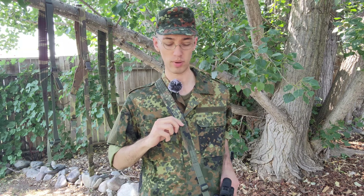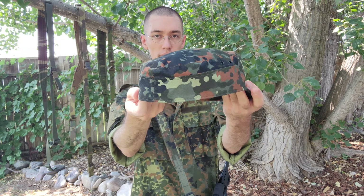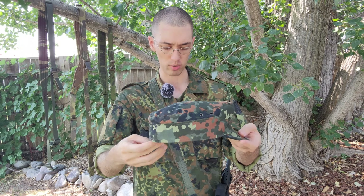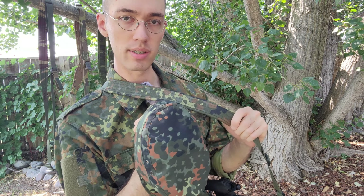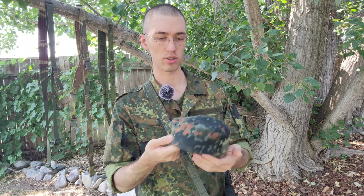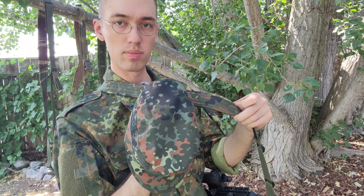I wanted to talk specifically about the Flektarn Citizen Gear Company sling, which is actually the reason I'm wearing all Flektarn today. Although it's all called Flektarn, the pattern has had a lot of changes over the years. I have an older style Flektarn hat with more vibrant colors from the 90s — this is a repro — but you can see that the Flektarn Citizen Gear Company uses is more of the new style, like my Köhler Flektarn shirt here.